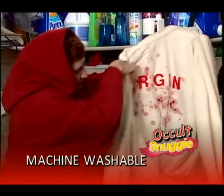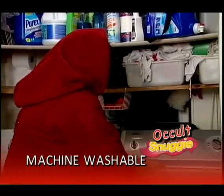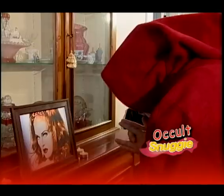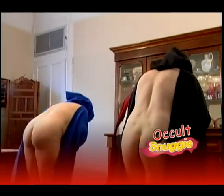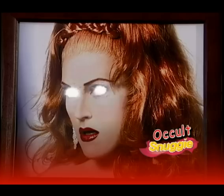And because it's made of the finest synthetic fabric, a Schnaggy is easier to wash than your brain. Now you can do what you need to and stay totally warm with the Occult Schnaggy. Buy it now, slave. The Occult Schnaggy.